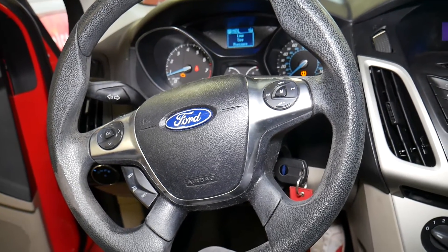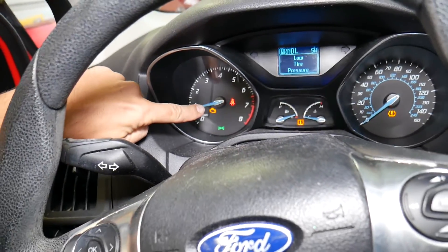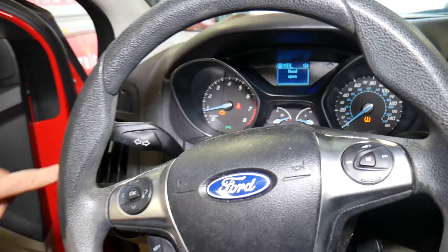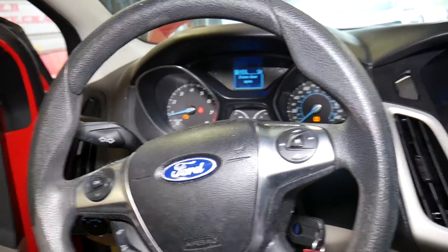As you can see, it started — engine light is on. It took a while but it started. We'll now explain what is causing that and how to fix it.